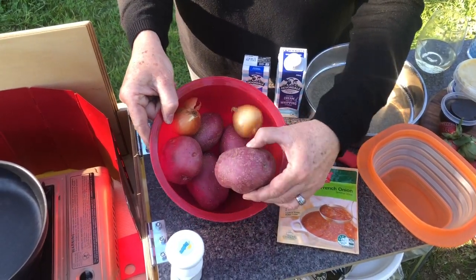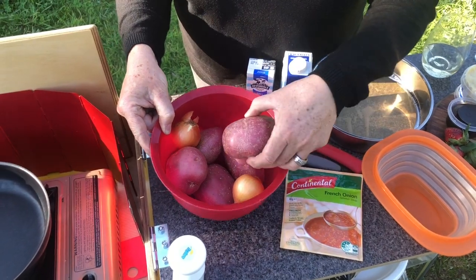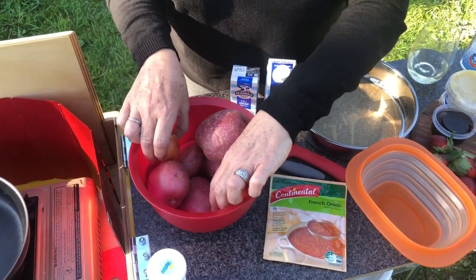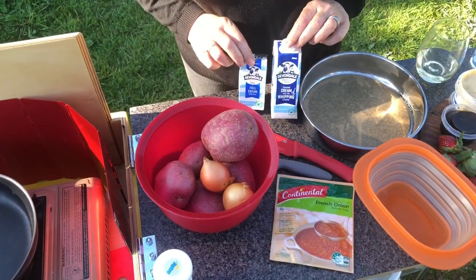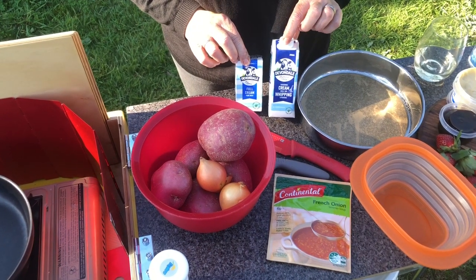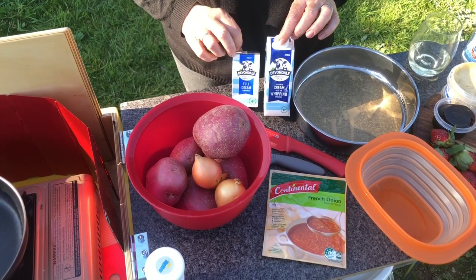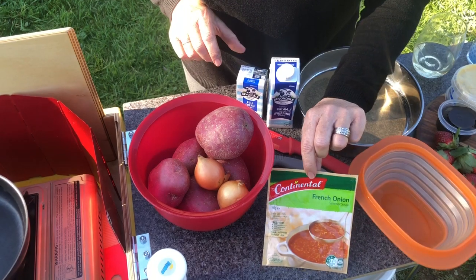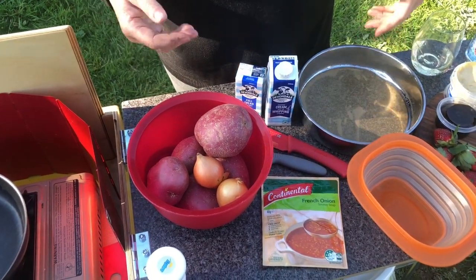To make a potato bake you obviously need potatoes. I use Desiree, a red skin variety, but you can use common brushed or washed potatoes. One large onion, or in my case today two small onions. We've also got cream and full cream milk — 250 to 300ml of cream and 150ml of full cream milk — plus a packet of French onion soup mix, a peeler, a knife, and a nice cake tin to put it all in.